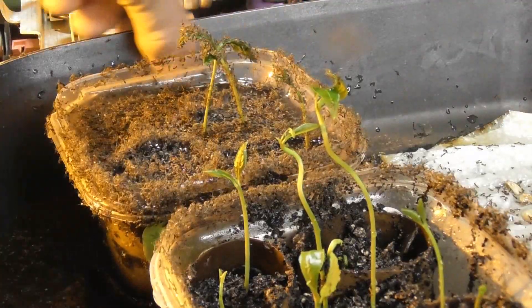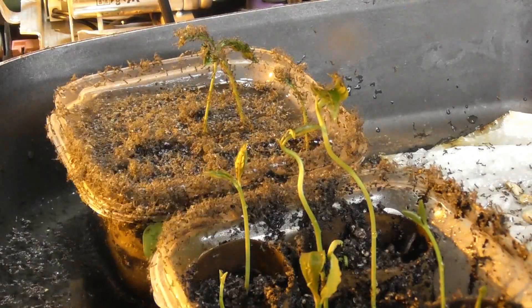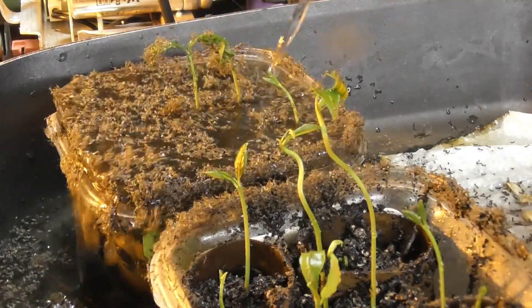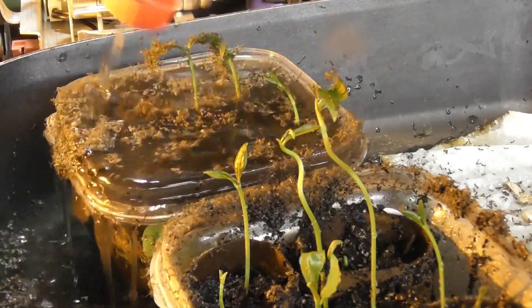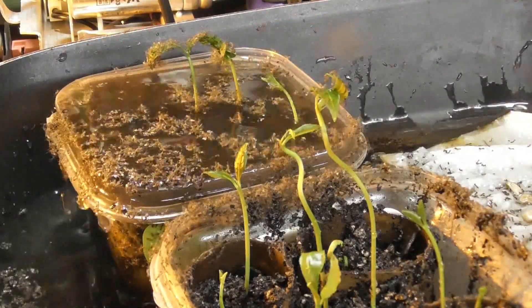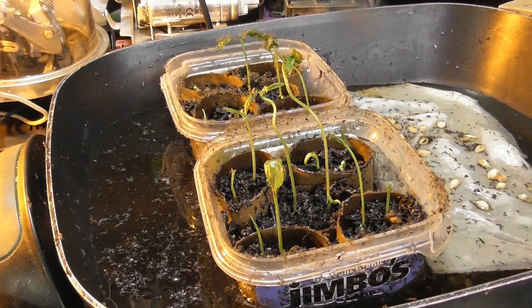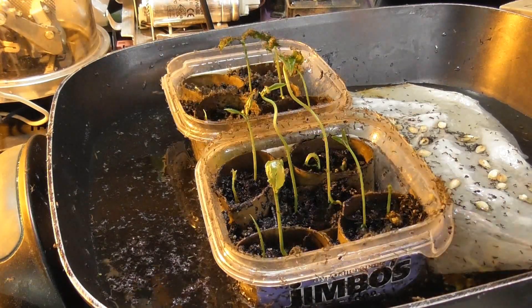The only thing I can think of is to overflow and flush the whole lot to get rid of these things. I'll leave this for now. It's just amazing the crap you have to deal with if you want to grow some stuff - there's always something.